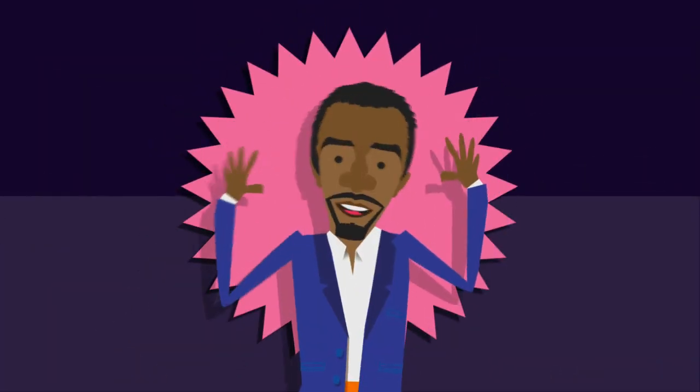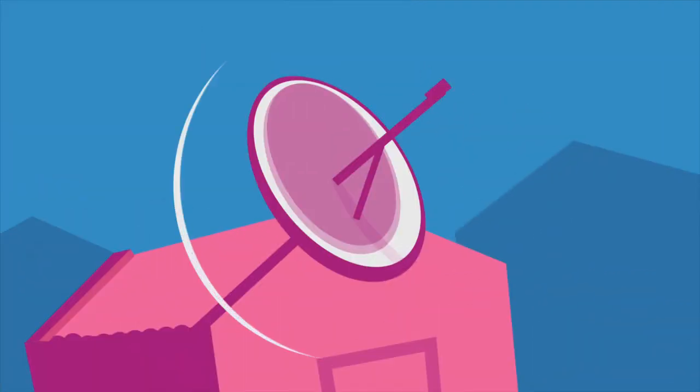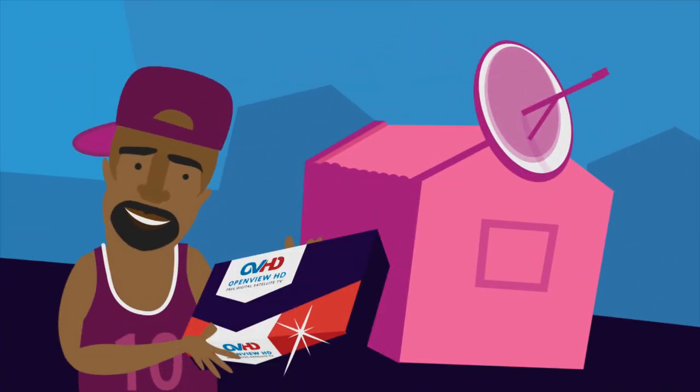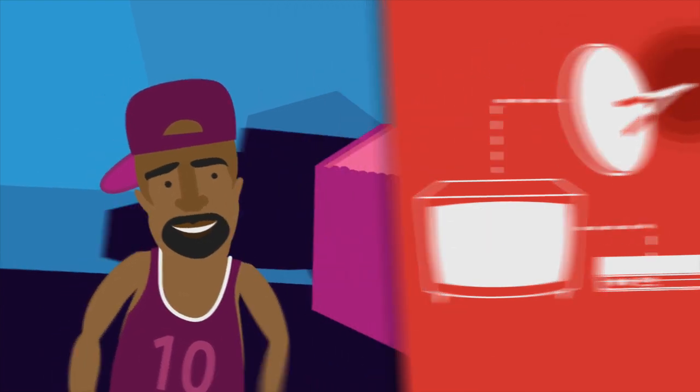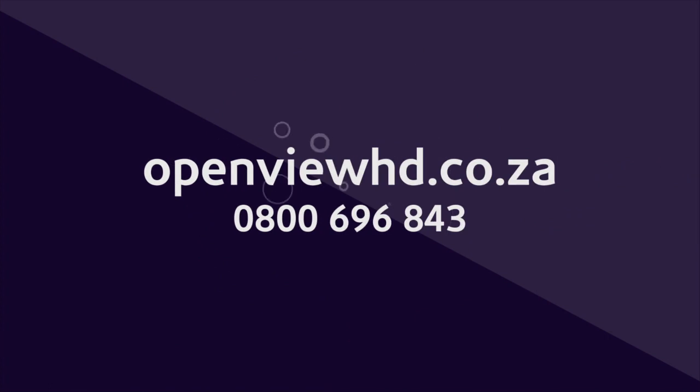And if that sounds good, there's even more. OpenView HD works with any satellite dish. So if you've already got the dish, get the decoder and follow some easy DIY steps to connect, or call an installer to install. For more info, visit openviewhd.co.za.